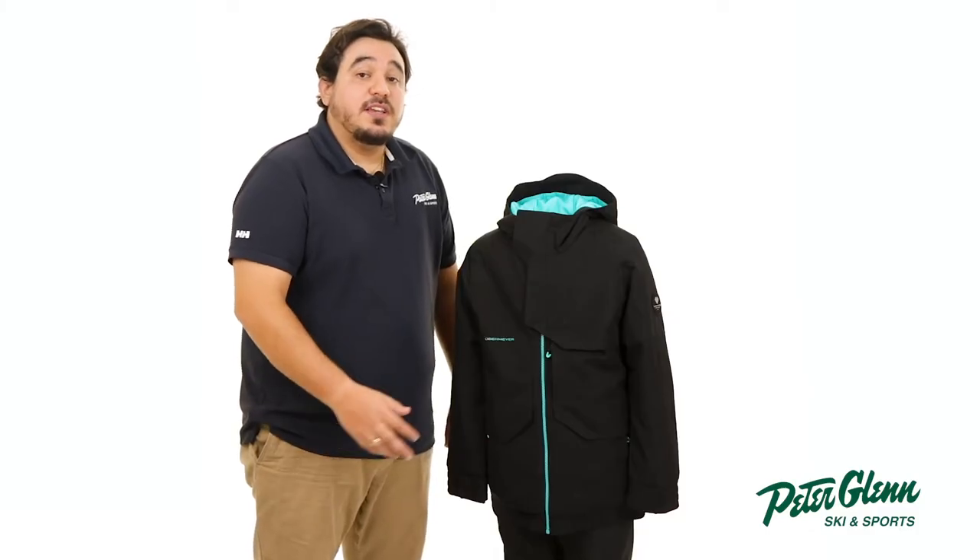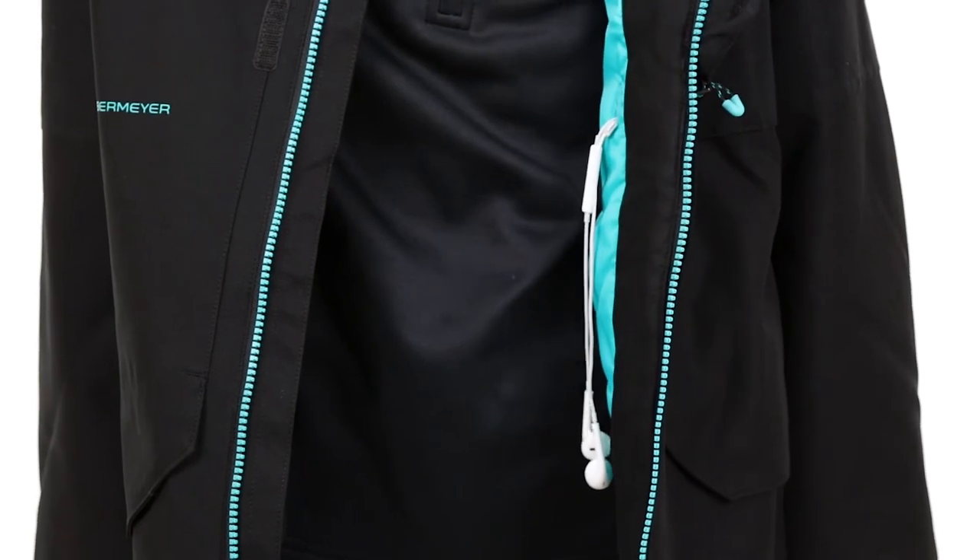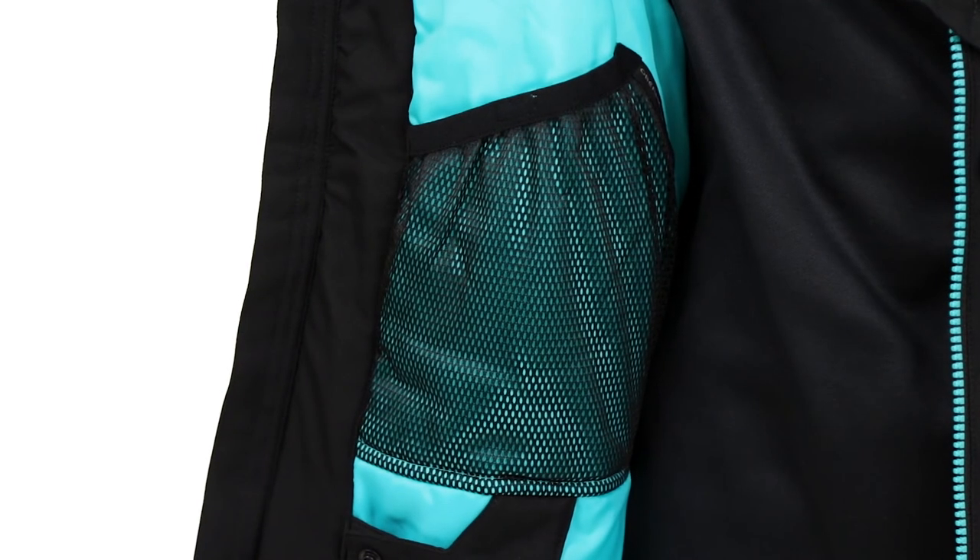When it comes to pockets, there are two zippered waist pockets and a zippered chest pocket with a headphone pass-through. On the inside, there's a larger mesh pocket to hold his goggles.